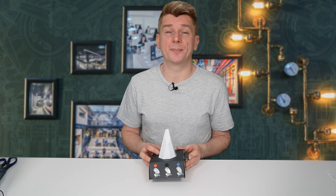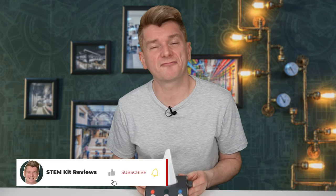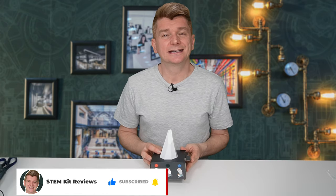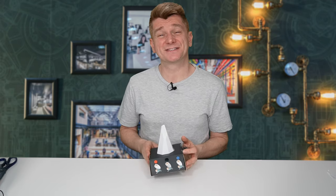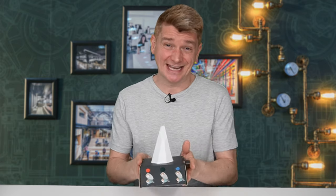Bending light with crystals is a phenomenon that's been known about for centuries - first observed by scientists in the 17th century. This bending of light is caused by the refractive index of the crystal, which is a measure of how much a crystal bends light. The higher the refractive index, the more light is bent. It's used in many applications: optics to create lenses and mirrors, medical imaging such as x-rays, and telecommunications. Right now, this signal will have passed through crystals bending light over the internet to get to you.